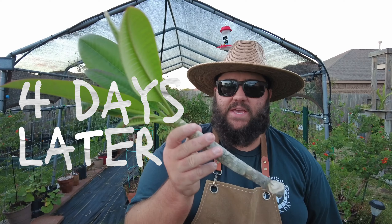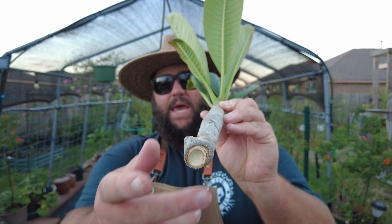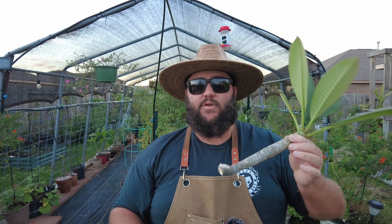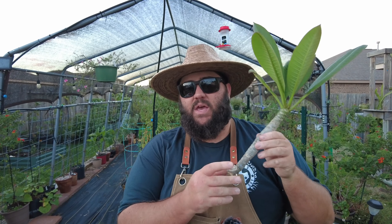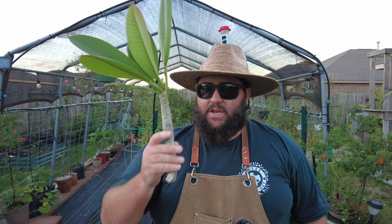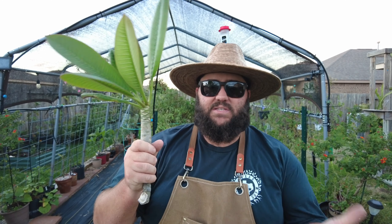It's been about four days since we did our plumeria potting and we took this cutting off the top, and you can tell that the end has completely scabbed over and dried up. The reason you want to make sure to let it scab over and dry is if you were to stick this straight into the soil and it was wet and exposed, it'll introduce all kinds of diseases, fungus, mildew. But if you let it scab over it will still make roots but it won't really have a risk of disease.